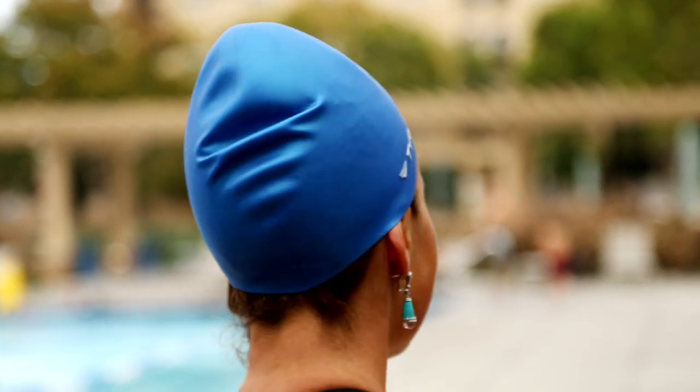Hi, this is Michelle McClafferty, and these are the best swim caps to wear for women's long hair. Choosing a swim cap is something that you want to have a few things to take into consideration. Swim caps keep you more hydrodynamic as you're moving through the water, and they also help to keep your hair out of your face.